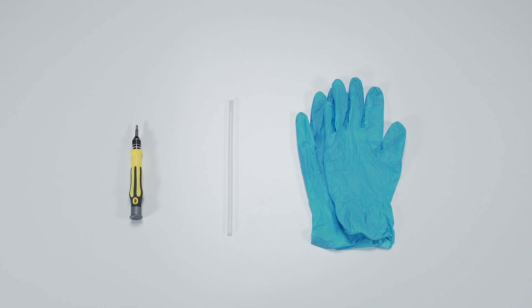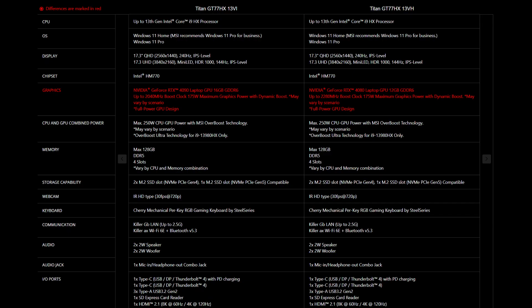Let's start by preparing the following tools to make the process easier and safer during the upgrade: a plastic prying tool, a Phillips number one head screwdriver, and an anti-static wrist strap or gloves. For the SSD and memory, you will need to get the correct specification to get the best compatibility experience.